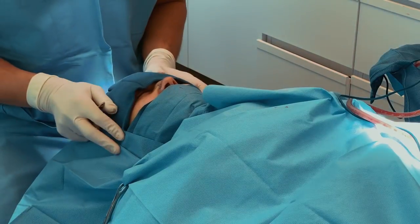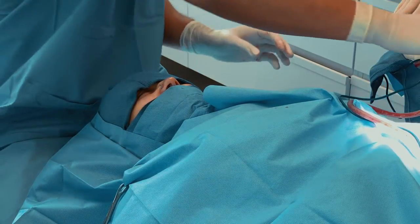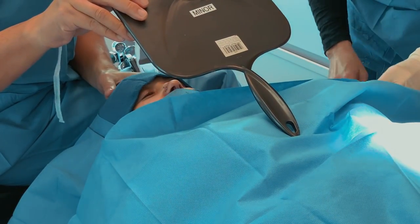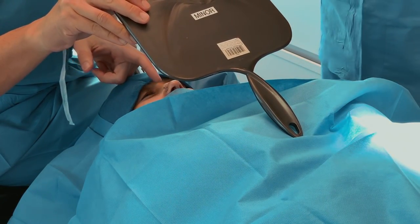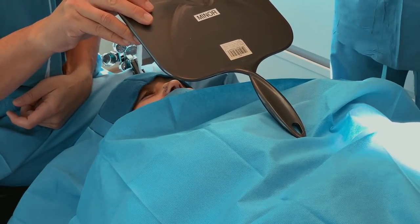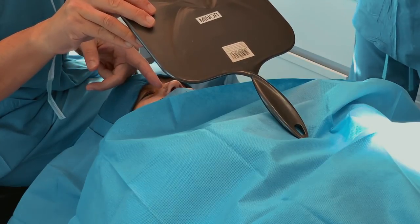Everything looks straight. Open your eyes — so those are the two little pieces that I had to slide over. All that will fade though. This part should be really good. That's where the hole was, that's what I had to fill in.